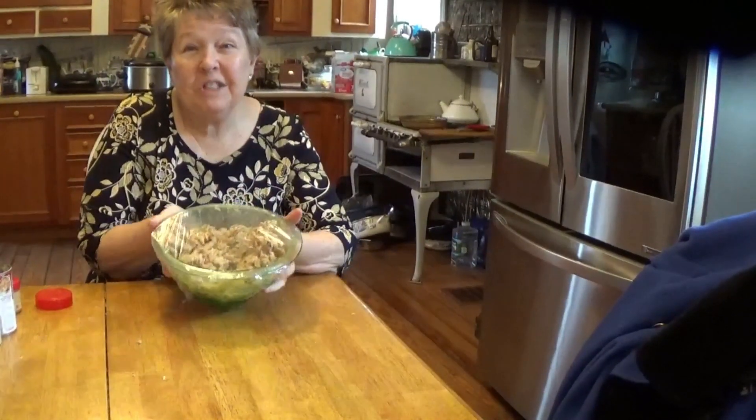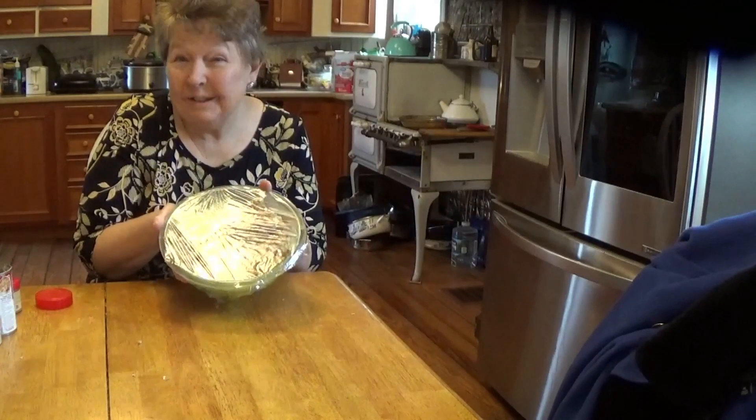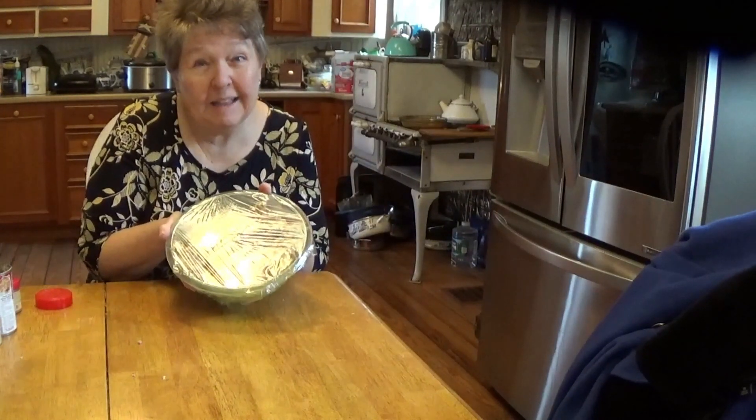It's all ready for the refrigerator. I'll be back so we can roll them into croquettes and the breading.